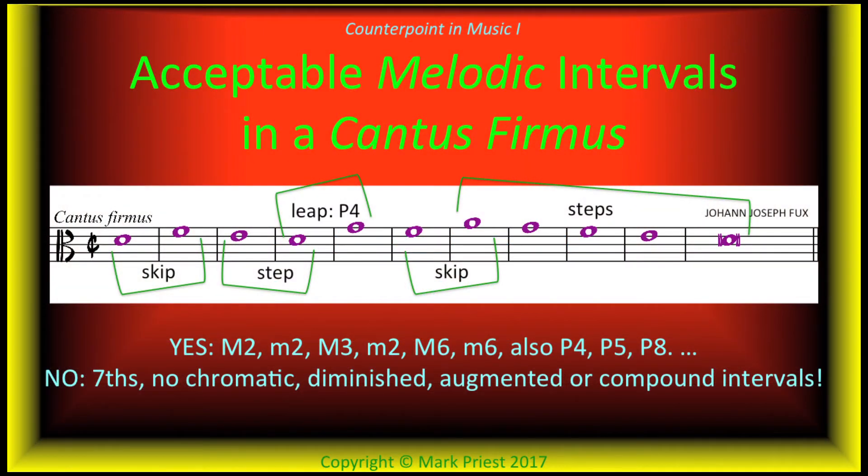We learned that in a cantus firmus, certain melodic intervals are acceptable: major and minor seconds, thirds, also sixths, perfect fourths, also perfect fifths and octaves — whereas others are not, i.e., sevenths, also chromatic, diminished, augmented, and compound intervals.